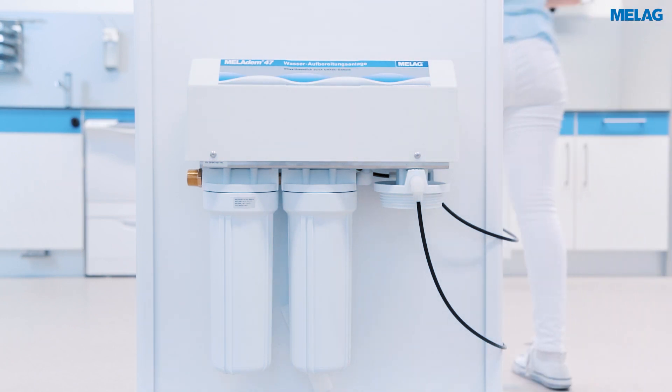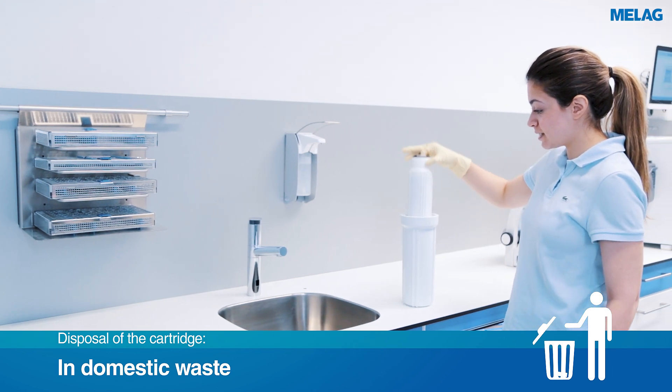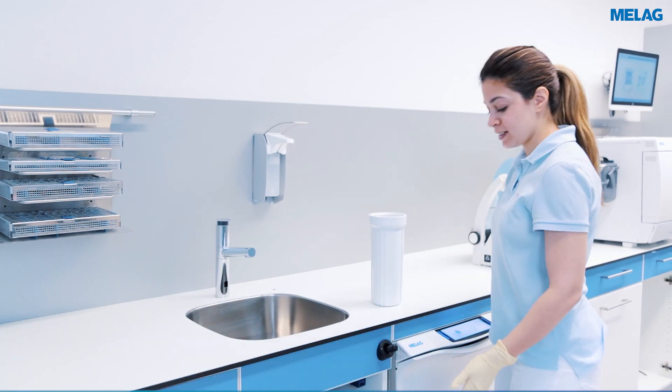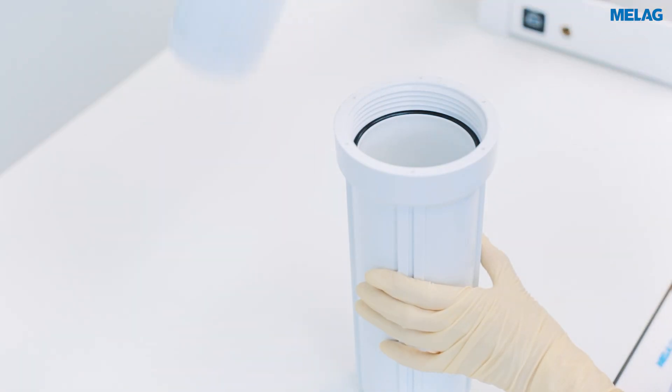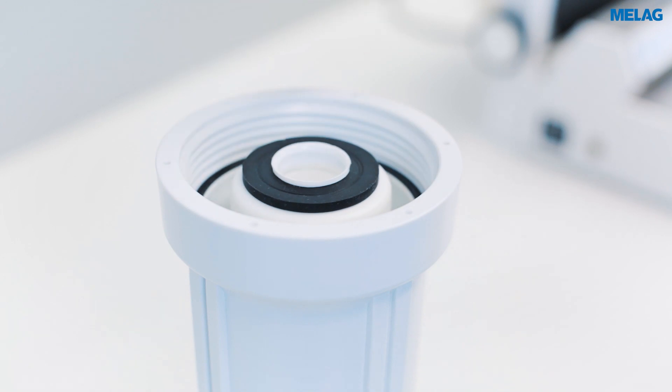You can dispose of the used cartridge in the normal domestic waste. When inserting the new mixed bed resin cartridge, please make sure that the flat seal of the cartridge points upwards.